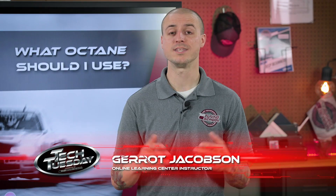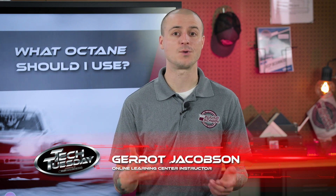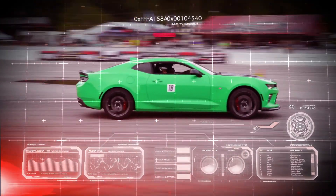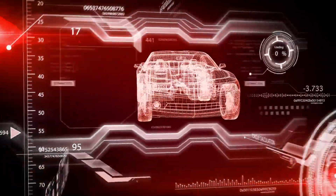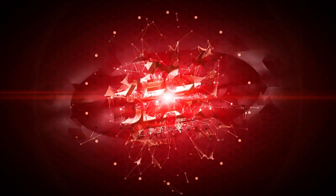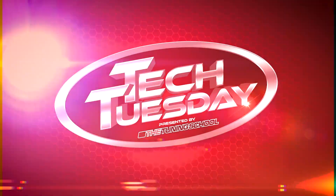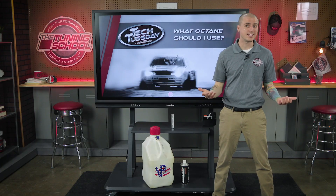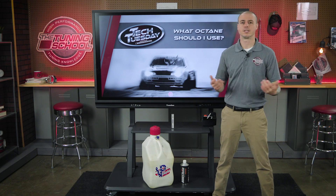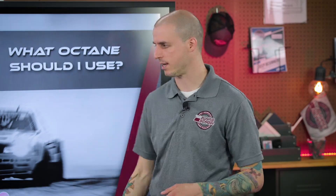Hey everybody, it's Garrett with Tuning School, and in this week's Tech Tuesday, we're going to take a look at a couple different fuels and octanes and what works best for your setup. So you've decided you might need to switch some fuels around, or even octanes, on the vehicle that you're tuning. Let's take a look at a couple different fuels along with the octanes and find out what works best for your setups.